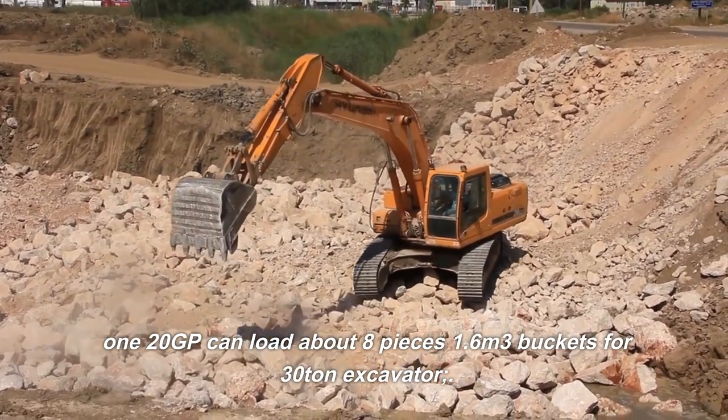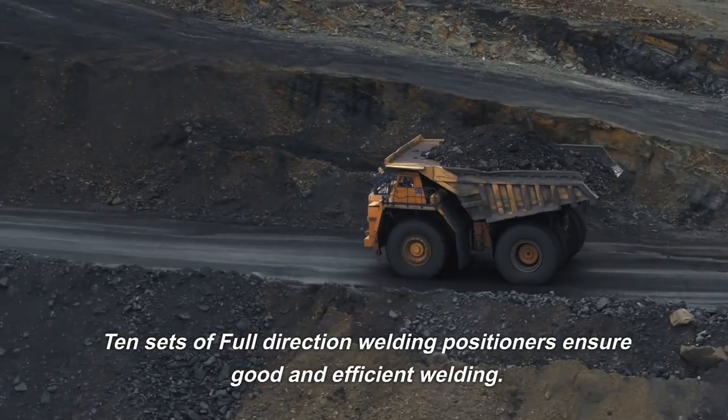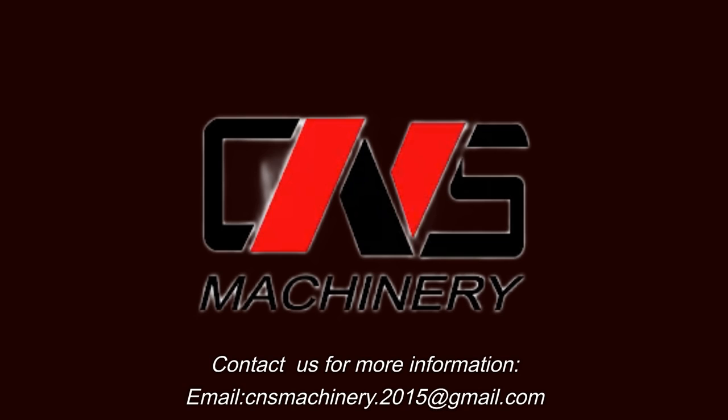1.6 cubic meters buckets for 30 ton excavator. 10 sets of full direction welding positioners ensure good and efficient welding. Contact us for more information.